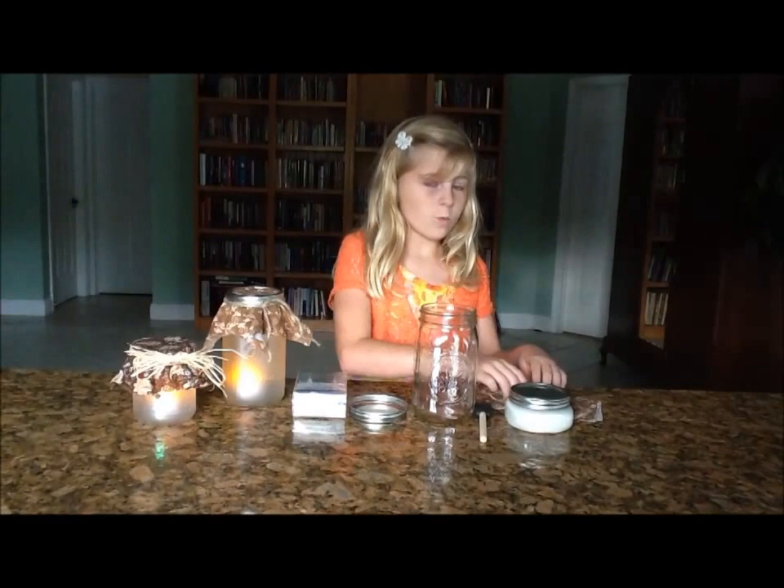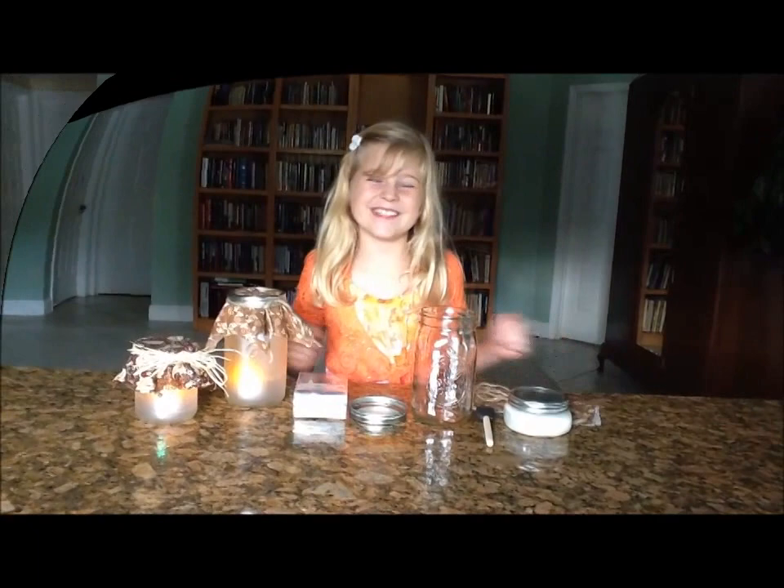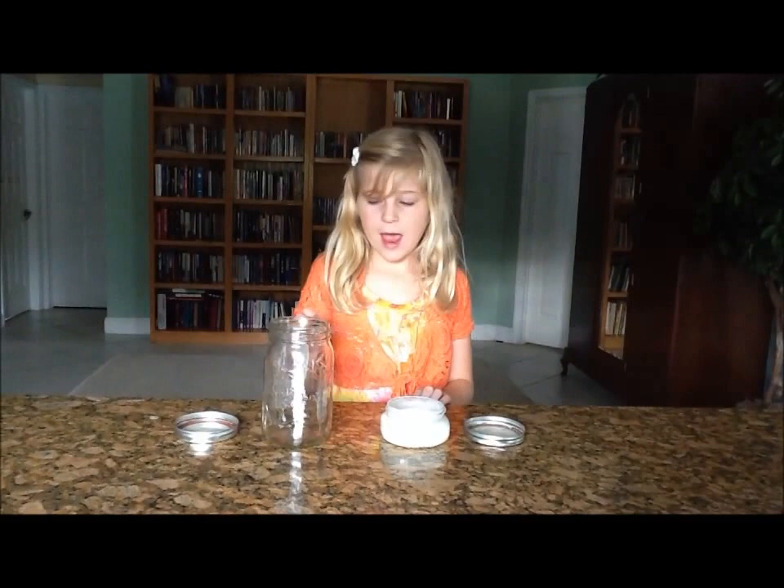All you need is tea lights, ribbon, a sponge brush, mod podge, a jar, fabric, and that's all you need. So let's get started.